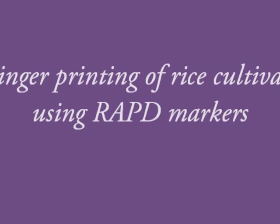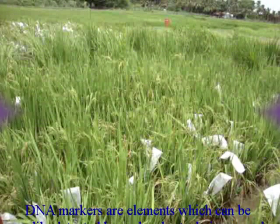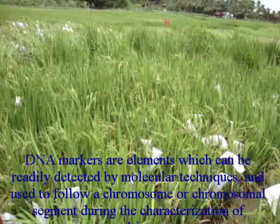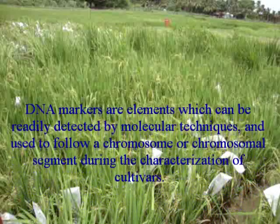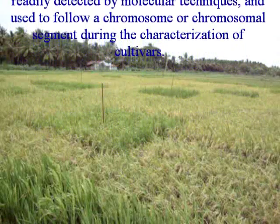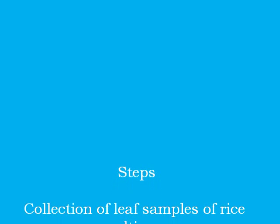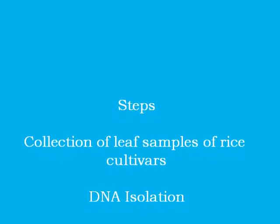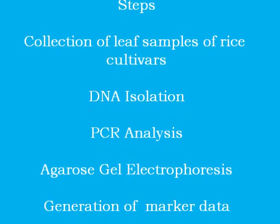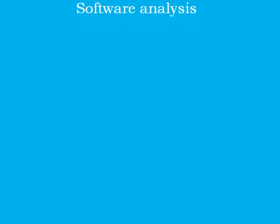Fingerprinting of rice cultivars using RAPD markers. DNA markers are elements which can be readily detected by molecular techniques and used to follow a chromosome or chromosomal segment during the characterization of cultivars. The important steps are collection of leaf samples, DNA isolation, PCR analysis, agarose gel electrophoresis, generation of marker data, and software analysis.